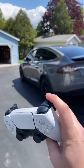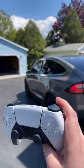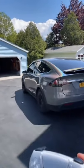Stand back here, and when you click this right here, the car is going to go forward. Ready? Three, two, one — go! Look at that. Pretty neat, huh?